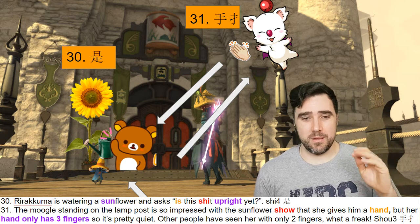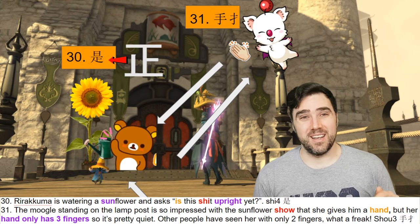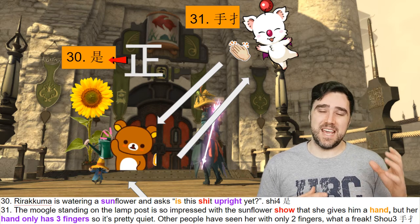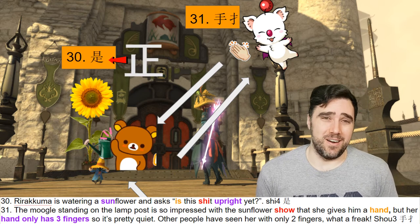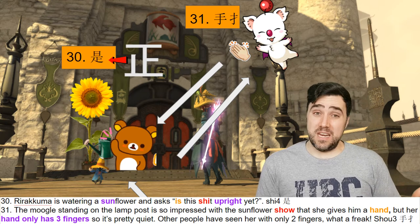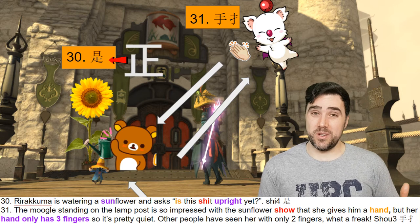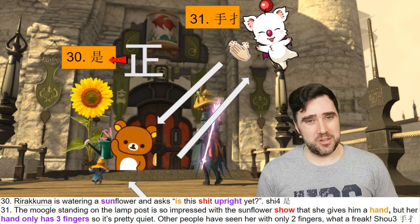You see at the top there we have "sun," and on the bottom we have another way of writing the word "upright" that we learned last time. The thing that is good about learning characters in this way is that we can take these different things we've learned before and apply them to this one — it makes it a little bit easier. Even then, it's a big character. So the meaning is "to be" or "is," and the pronunciation — I use the word "shit" here, and you see him saying "shì." Because it's Lilakuma, we know it's the fourth tone. That's shì. This is very, very important — you'll see this all the time, so make sure you remember this one.